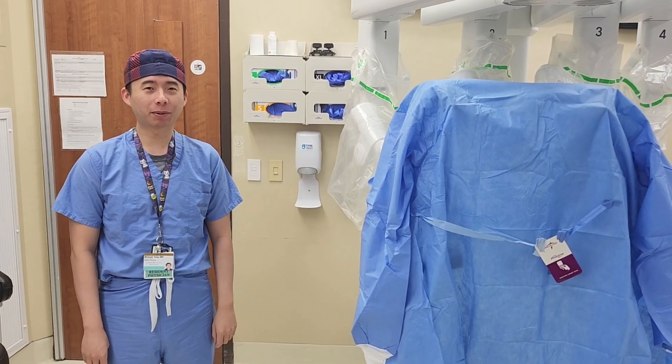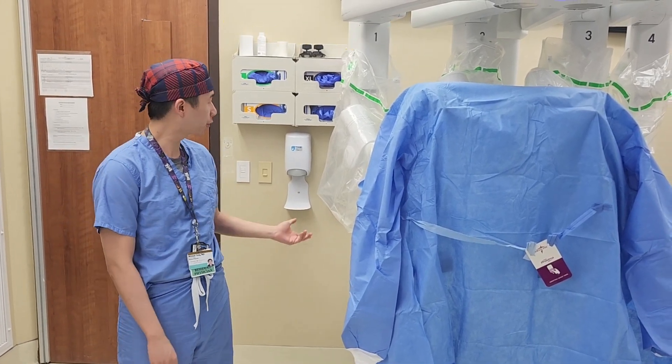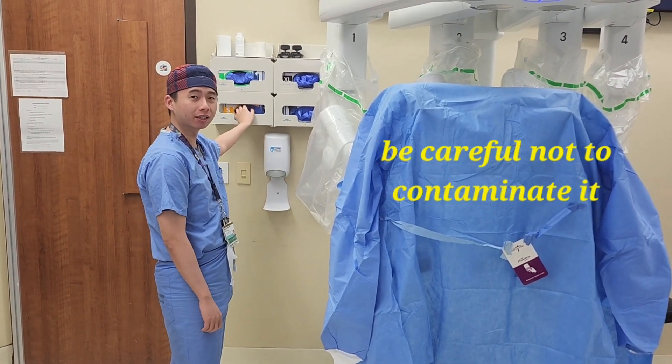We walk into the robot room before the case starts. Typically the robot is draped by the surgical team. When reaching around it — for example, if you're wearing gloves — try not to contaminate it when reaching around it.